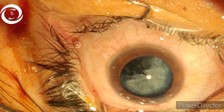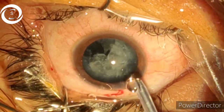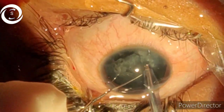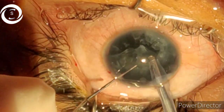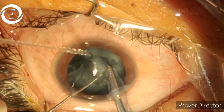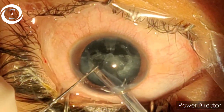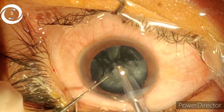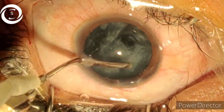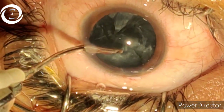Now we are removing the cortex. With the help of the phaco probe, because there are a lot of cortical sheets, I am trying to remove those cortical sheets. The superior cortical sheets were difficult with phaco, so with an IA cannula I am trying to dislodge these sheets.